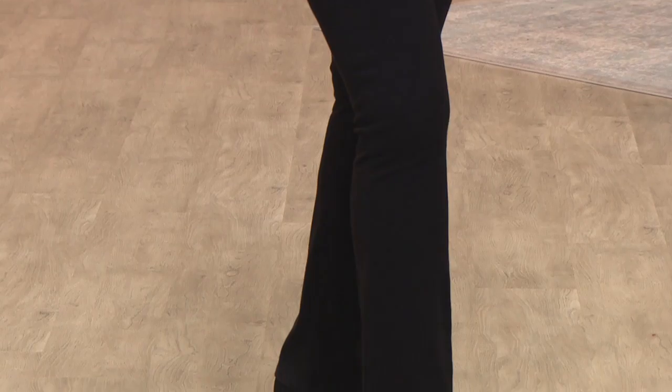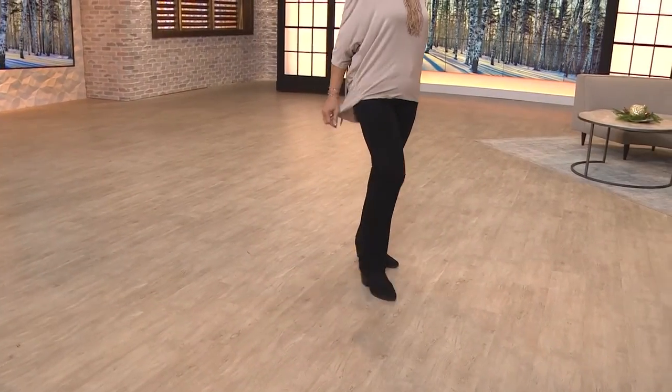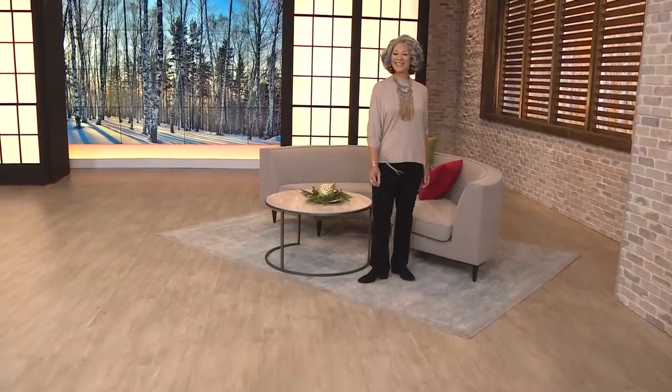Remember, if you add on these jeans to the shirt — you buy the shirt first, $19.99 for that shirt, item 737-065 — and add on the jeans, you will enjoy $3 off plus reduced shipping and handling.